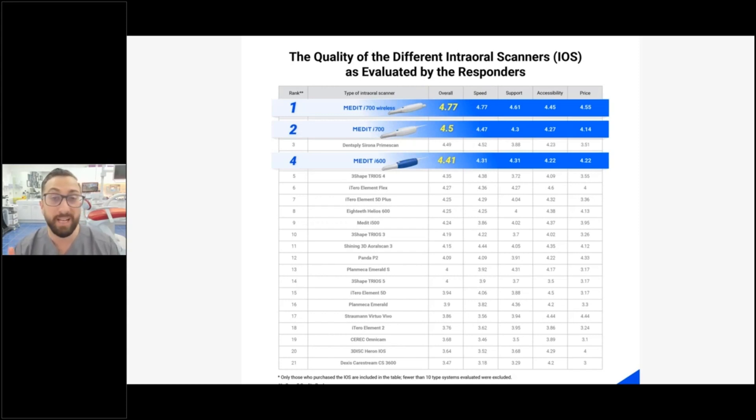Medit did very well across the board — the Medit i700 Wireless was rated very highly, the i700 rated second, followed by the i600. This was a completely objective survey; we were not sponsored by Medit or any company. It was conducted through the Institute of Digital Dentistry, which is brand agnostic and objective by design. This is why our reviews are so popular.